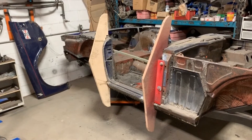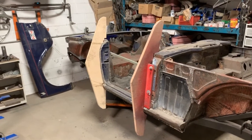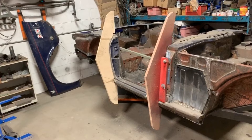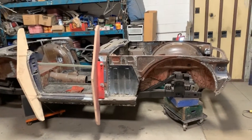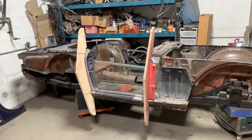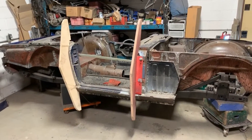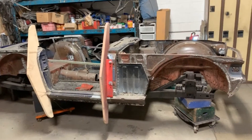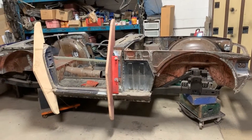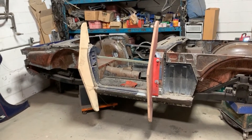For this wooden rotisserie, I have plans available for free on my website, www.rustybeauties.com. They come with a video so you can see how the plans work and exactly how to make them. If that's helpful for you, I'm gonna be really happy that I helped somebody with their restoration. The plans are absolutely free.